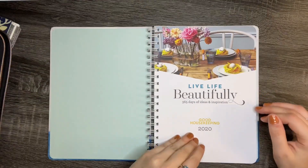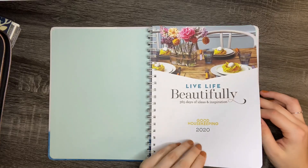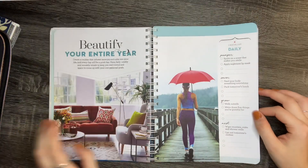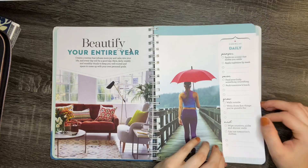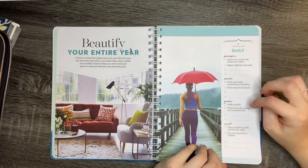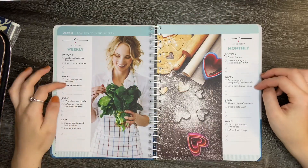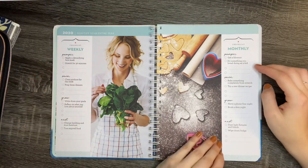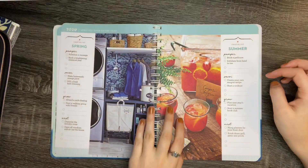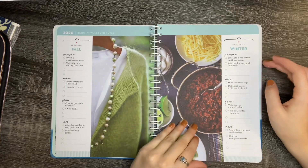So the first page is just the intro page, and then you have checklists. You have daily checklists for stuff to do — Pamper, Saver, Grow, and Nest. You also have weekly checklists, monthly checklists for things you should do, and seasonal checklists covering spring, summer, fall, and winter.